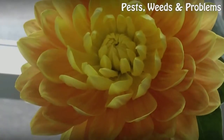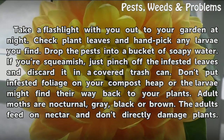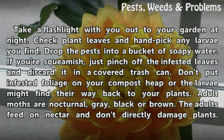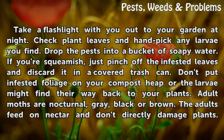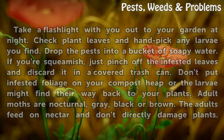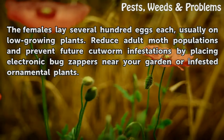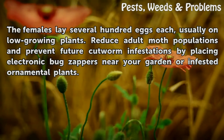Remove them. Take a flashlight with you out to your garden at night. Check plant leaves and handpick any larvae you find. Drop the pests into a bucket of soapy water. If you're squeamish, just pinch off the infested leaves and discard them in a covered trash can. Don't put infested foliage on your compost heap or the larvae might find their way back to your plants. Adult moths are nocturnal, gray, black or brown. The adults feed on nectar and don't directly damage plants. The females lay several hundred eggs each, usually on low-growing plants. Reduce adult moth populations and prevent future cutworm infestations by placing electronic bug zappers near your garden or infested ornamental plants.